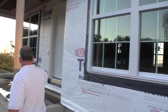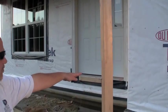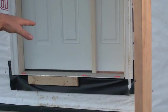You can see it on all the windows, and we also put it in as like a sill pan flashing for the door. And when they put that in there, once they put that flashing in, they actually put a bed of silicone caulking down to set the door into.